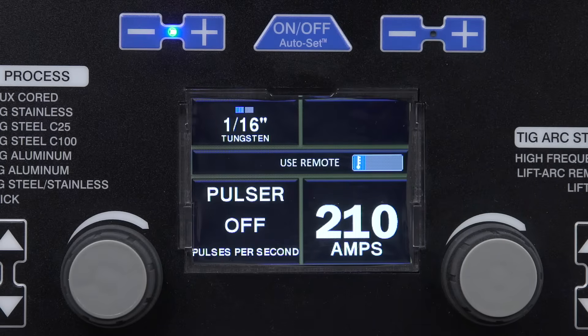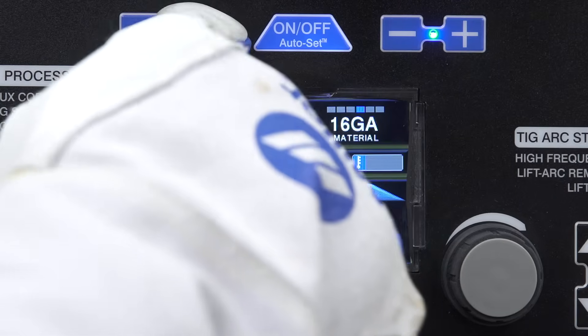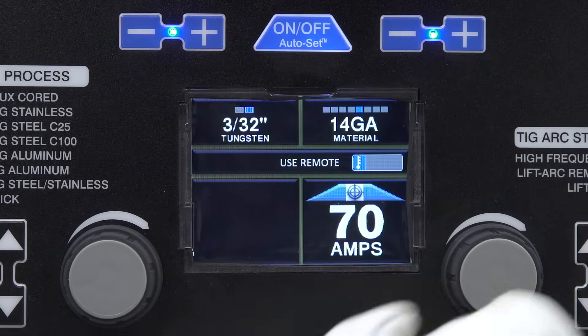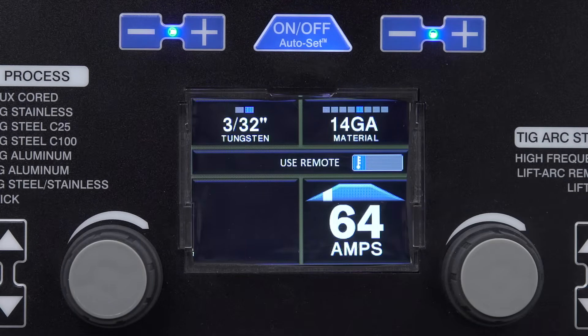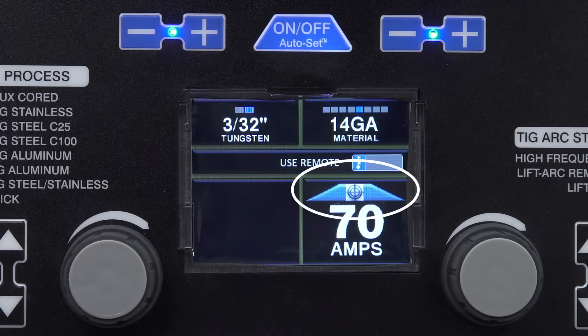Turn the Autoset Elite feature on or off — when Autoset Mode is on, the button will illuminate. Depending on the process you select, input your wire, rod, or tungsten diameter, then input the material thickness. It's just that easy. Autoset Elite adjusts your machine to a weldable parameter. Should you choose to fine-tune parameters, simply tweak the controls for wire feed and voltage for MIG, or amperage for Stick or TIG. You'll notice an adjustment window appear above and below the center bullseye mark.